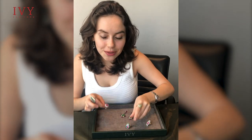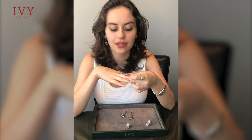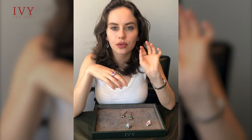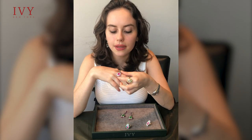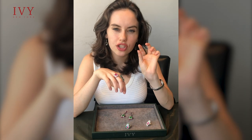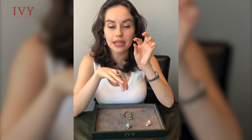Last but not least, we have one of my favorite pieces out of the entire collection, which is a four-carat pink spinel, absolutely beautifully clean, accompanied by full-cut diamonds and little kite-shaped spinels on the sides in between the diamonds to bring out the center stone.